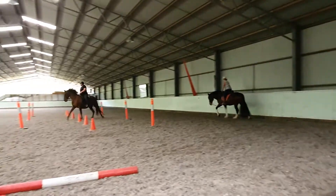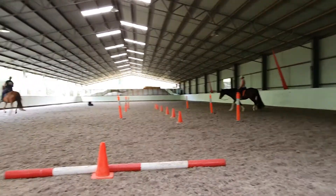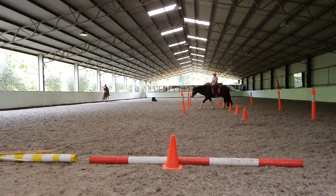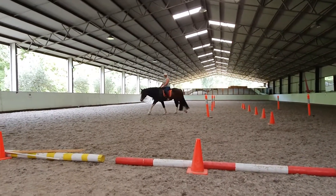Somebody's showing up. That was very nice. That's how it should be. That's how your canter should be. It was. That was nice. Well done.